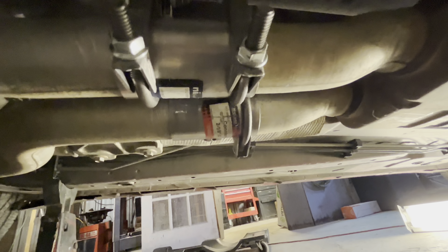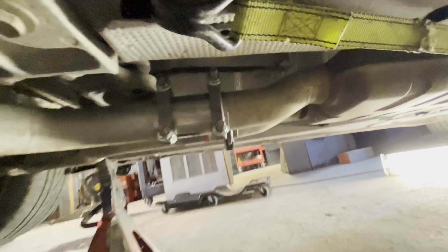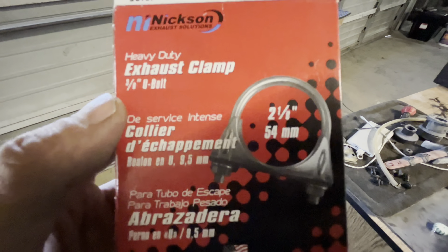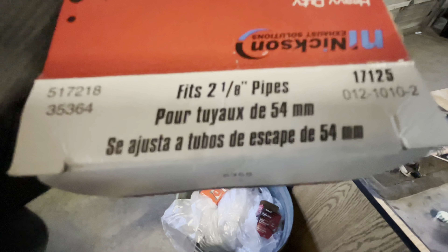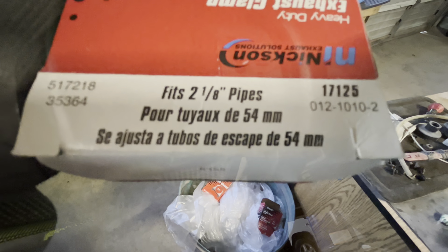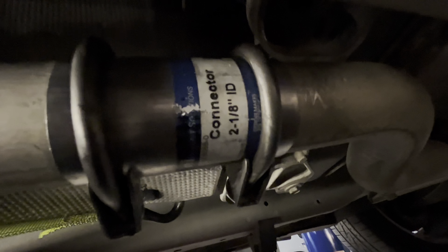If you have any questions let me know. The clamps you'll need are two-and-an-eighth inch heavy duty exhaust clamps — there is the part number, you can get them at your local parts store. Your exhaust connector is just a two-and-an-eighth inch inner diameter connector, and you'll need two of them.